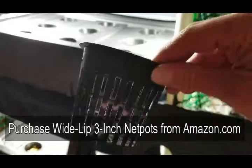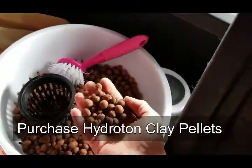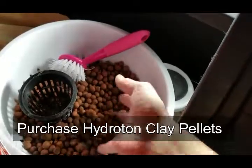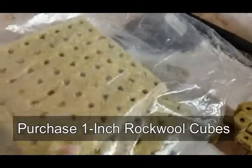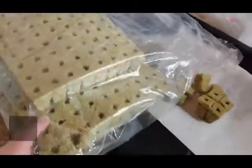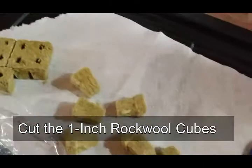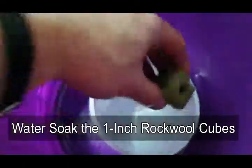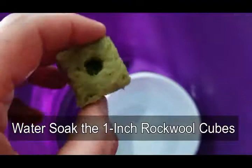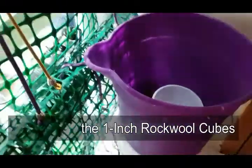You'll also need hydroton clay pellets — just Google that on Amazon or any hydroponic retailer. The other thing you need is rockwool cubes, which usually come in sheets. I cut them down into individual one-inch cubes. I have nine holes in each of my tubs. I place the cubes in a bucket of water for a couple of seconds to get them wet, then pack the hydroton around them to hold them in place, and put your seed inside. It's very easy.